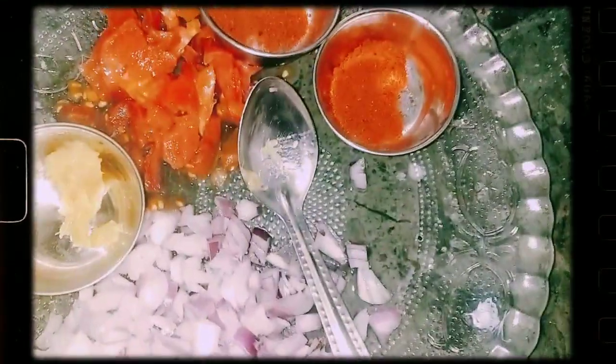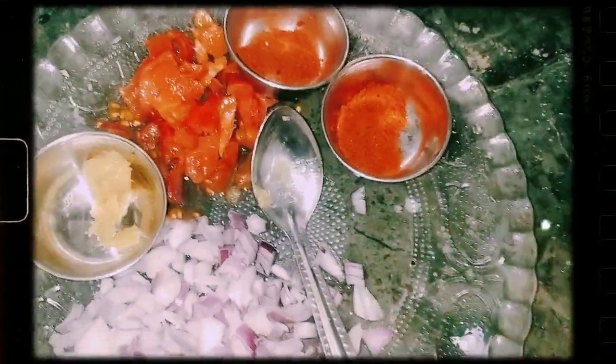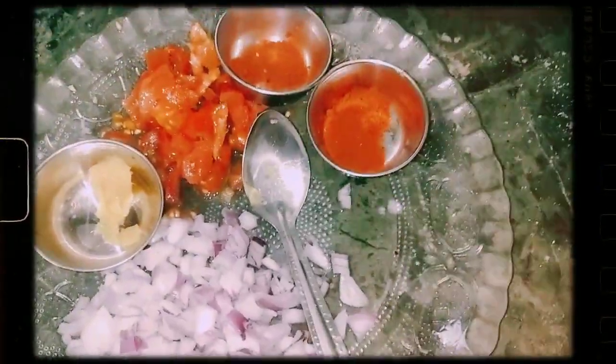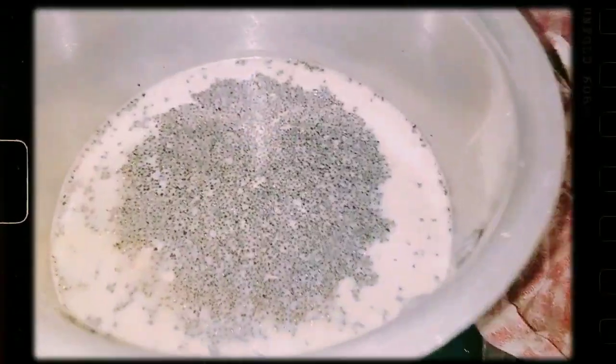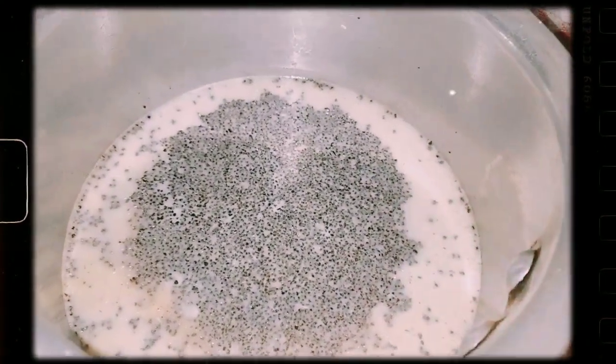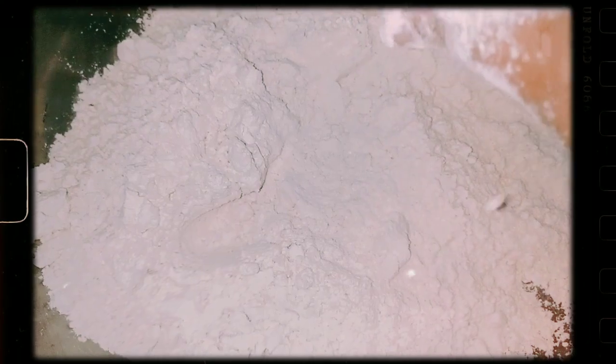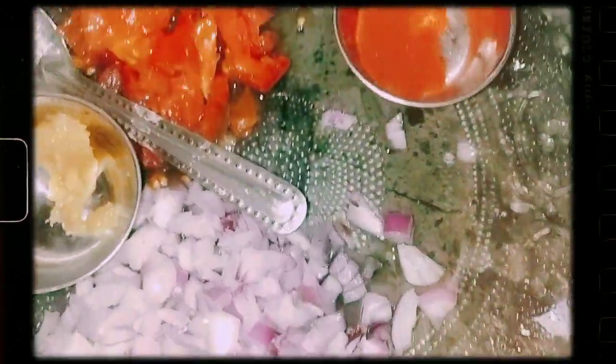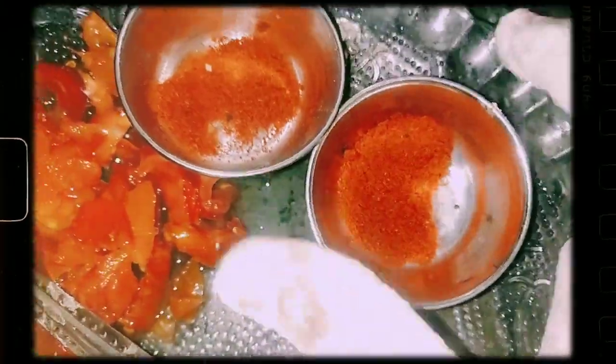Toh chaliye sehri start karte hain. Hum sehri mein bana rahe hain ande ki bhurji. Chai yahan hamaari ban rahi hai, aur ek jagah aata humne nikal ke rakh di — isse achhe se pool lenge pehle. Yahan hamara pan garam ho chuka hai, saath hi humne liye hain do.